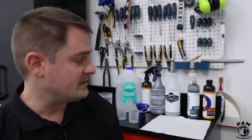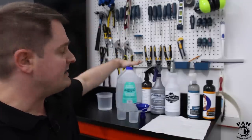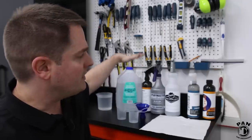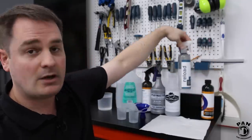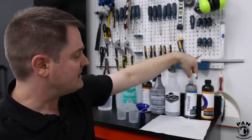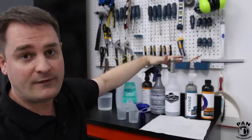For the dilutions, today we're making a 24-ounce solution. We're going to use 20 ounces of water, two ounces of CarPro Echo, and two ounces of CarPro Reload. We're going to mix all that up in one of our favorite spray bottles.